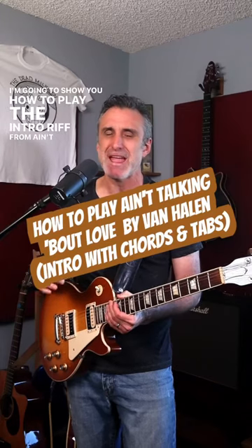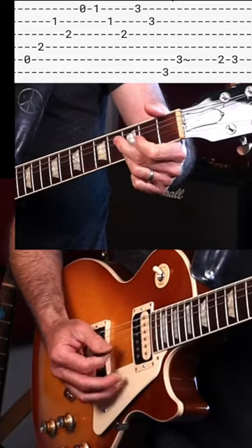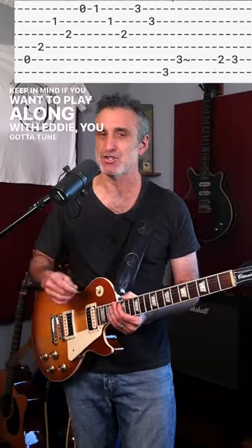I'm going to show you how to play the intro riff from Ain't Talkin' About Love by Van Halen. Keep in mind, if you want to play along with Eddie, you've got to tune down a half step.